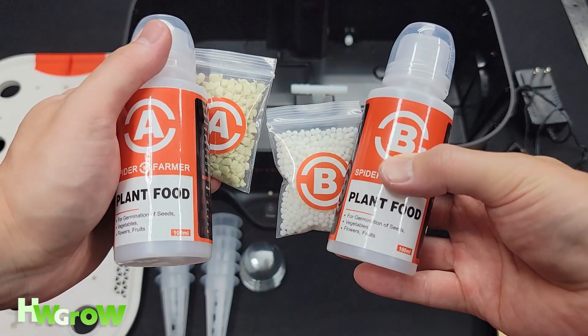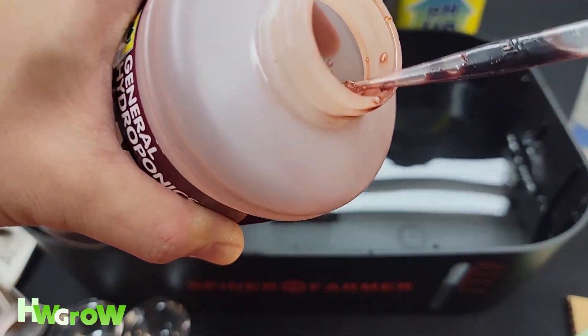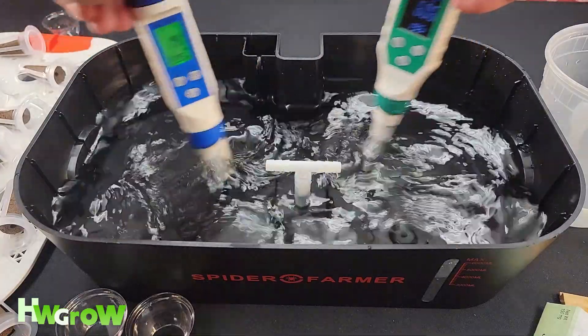It comes with nutrients, but depending on what you're growing I would recommend researching the optimal pH and ppm of the plant.